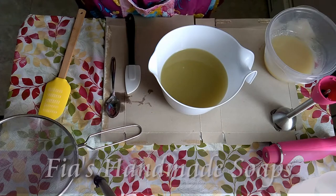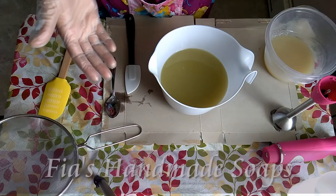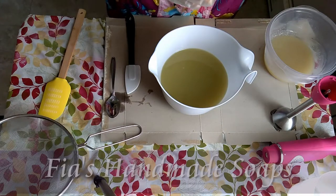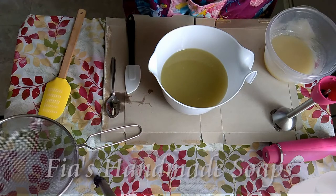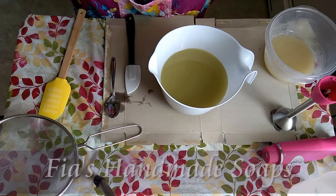And that's how a ghost swirl is supposed to look if you do it right. When you do it right, you divide the lye water and add a little bit more water to one side, and when it saponifies, the part that has more water will have glycerin rivers and be a lot more bright than the regular lye water. I'm just not going to do that — I'm just going to add some titanium dioxide and call it a day.